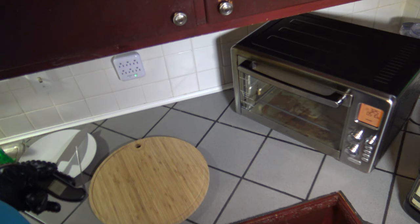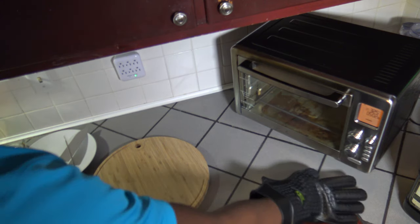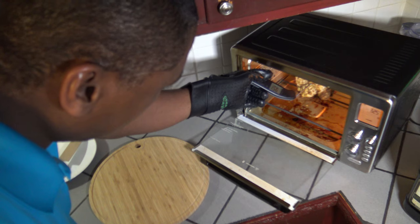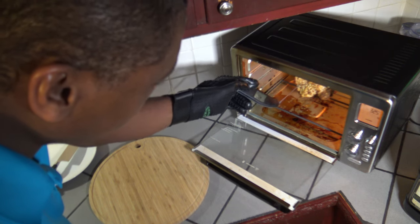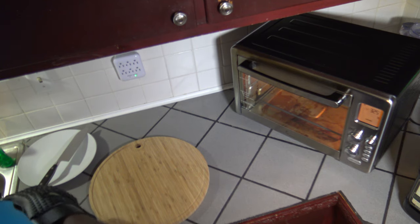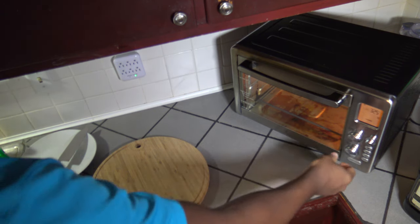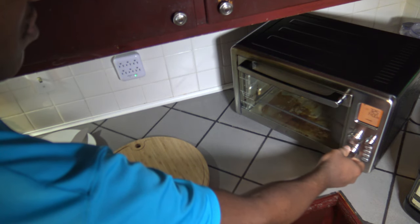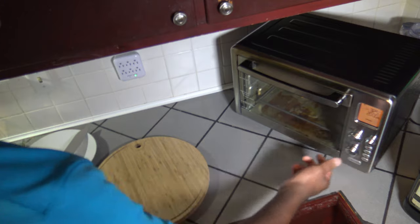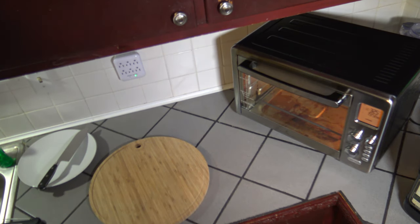Now it's been one hour and 15 minutes at 325 degrees Fahrenheit. Will we have a turkey breast roast that is at least 165 degrees? We will find out now. Hitting pause — going to stick my Thermapen in. I'm at 155, 156. So after an hour and 15 minutes, I'm still about 10 to 15 degrees away from my target temperature. I'm going to cook it another 15 minutes — that'll be an hour and a half at 325. Hitting start. I'll bring you back after that.